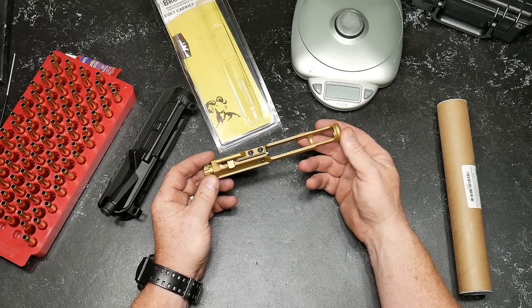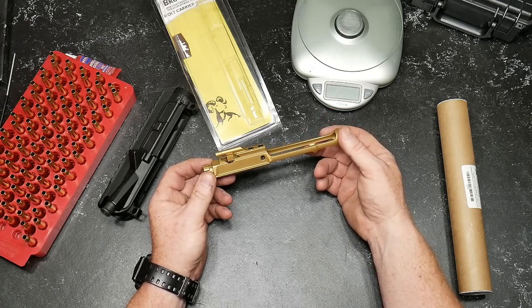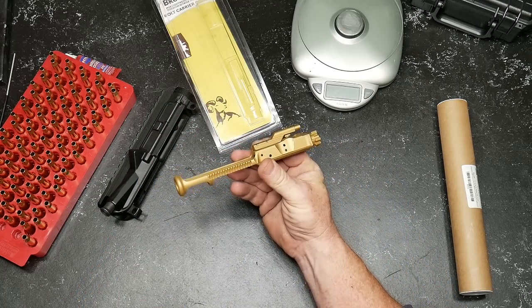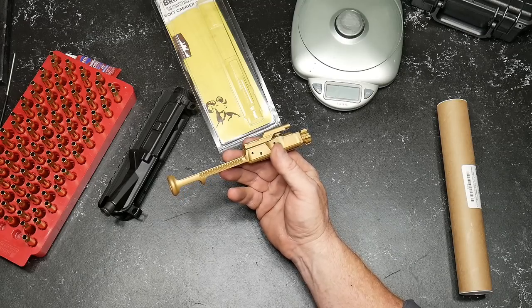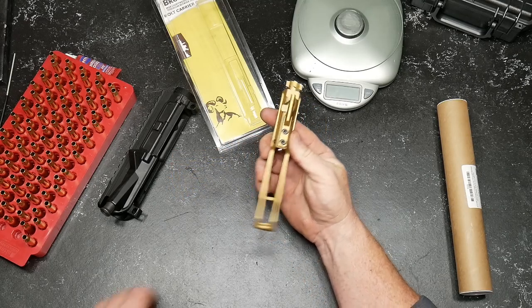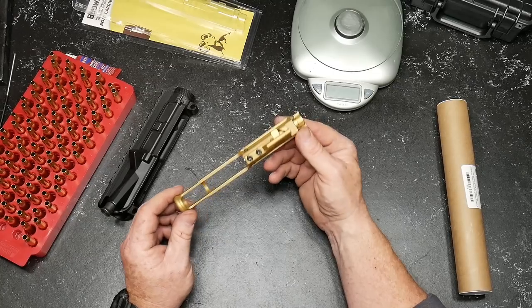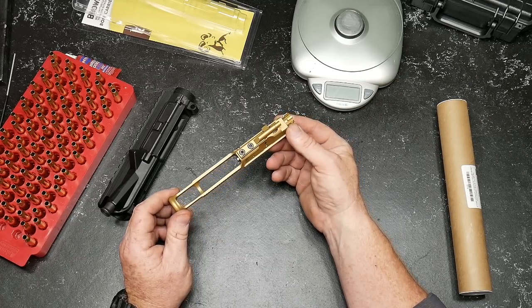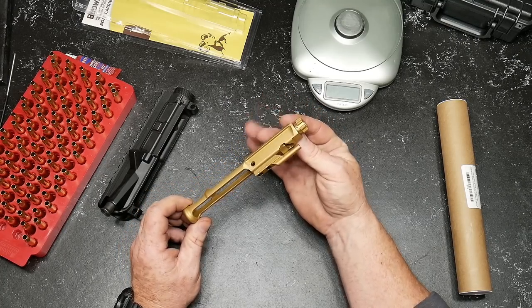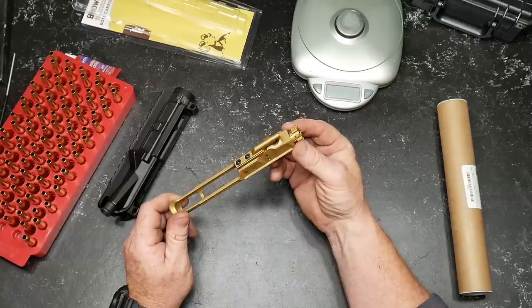Now, this is titanium nitride. They have two others: one is just a nitride finish, and the other one is a nickel boron. I bought this one because, well, it looks cool. Does it help with lubricity? I don't know — I couldn't tell you. If you guys know, please let me know. But what we want to do today is just take a look at this thing. I've never bought a Brownells product before, so I decided to pull the trigger on this guy because of the price.